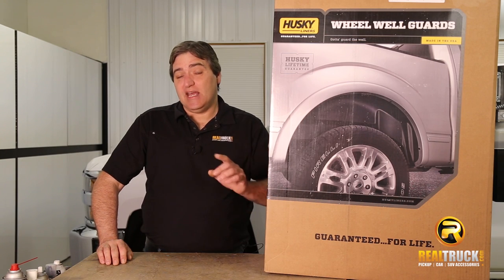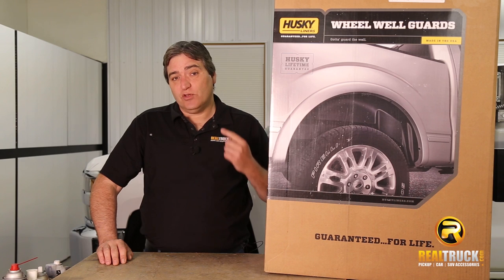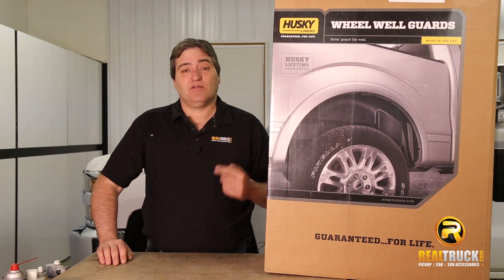Hey guys, John here with RealTruck.com. Today I want to show you how to install the Husky Liners Wheel Well Guards on this 2015 Chevy Silverado 2500.